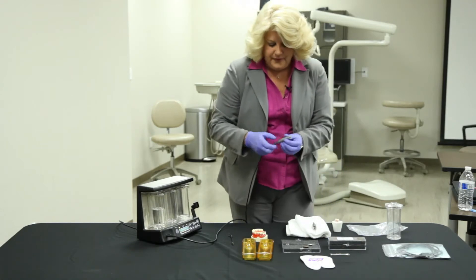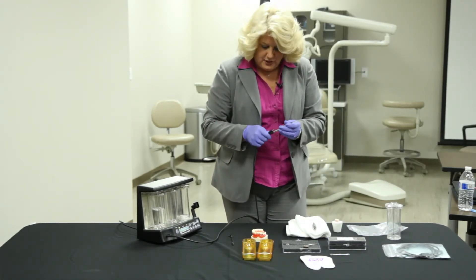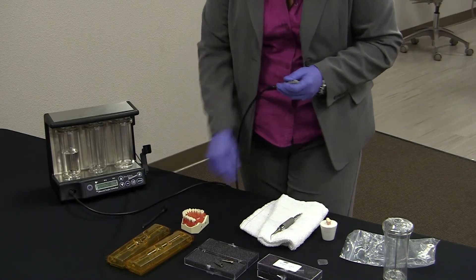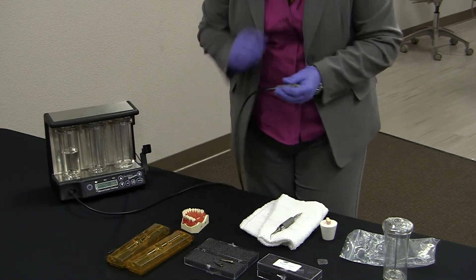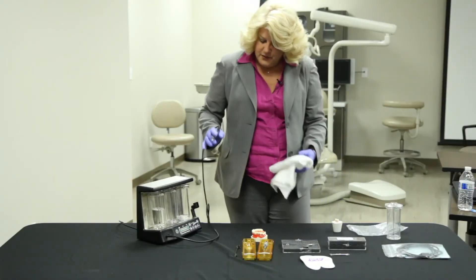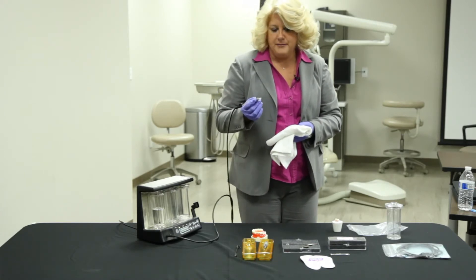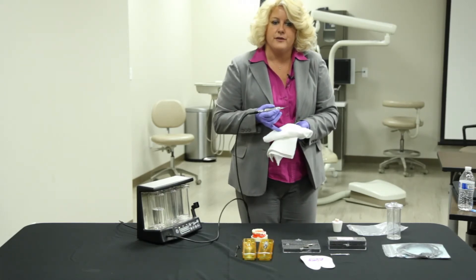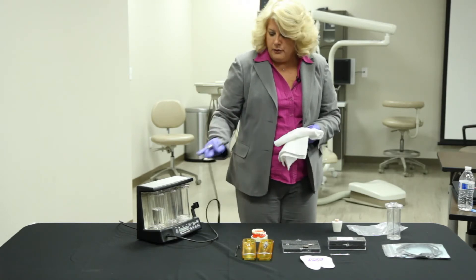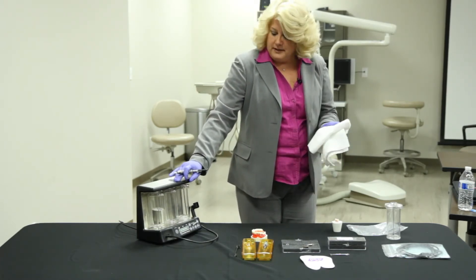So now we want to talk about the irrigator. This is for billable subgingival irrigation. We want to switch this to irrigator mode simply by placing it in irrigator mode. We would put this on chlorhexidine to do our subgingival irrigation.